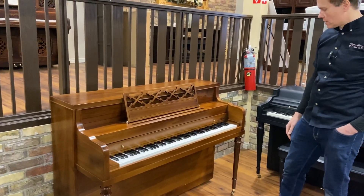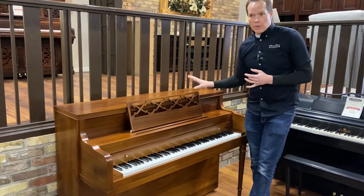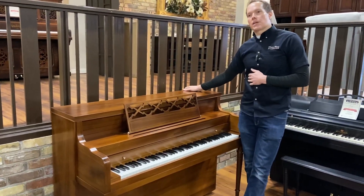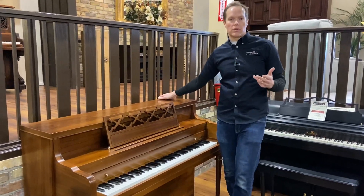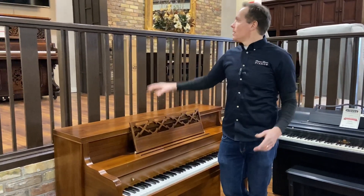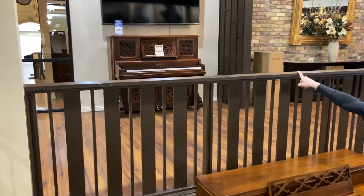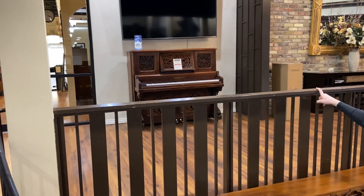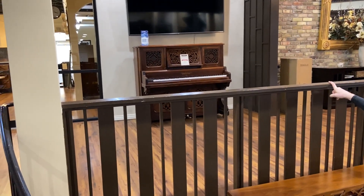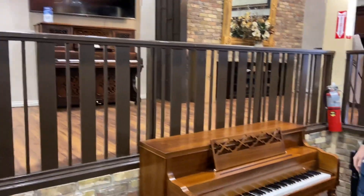Overall, it's just in really good condition. As a general rule, pianos last forever — that piano right there is an 1885 Chickering, and that piano has been virtually completely rebuilt, but not 100%. It's got all the major components new, but it still has some of the originals.